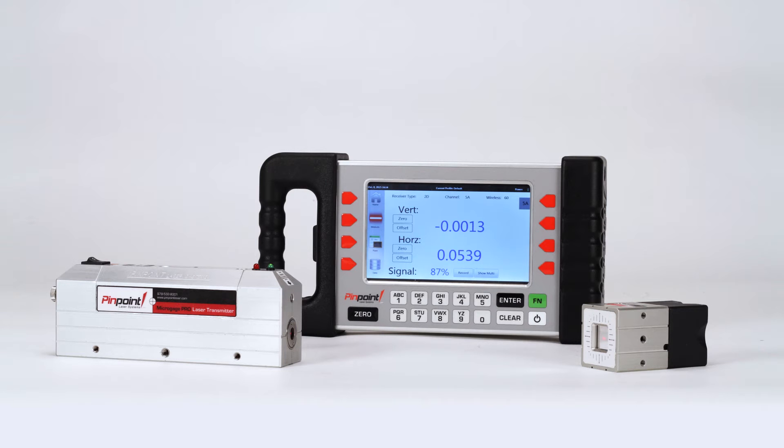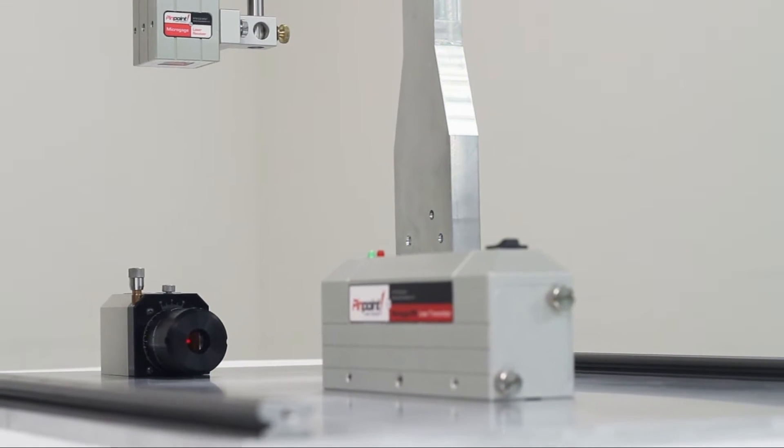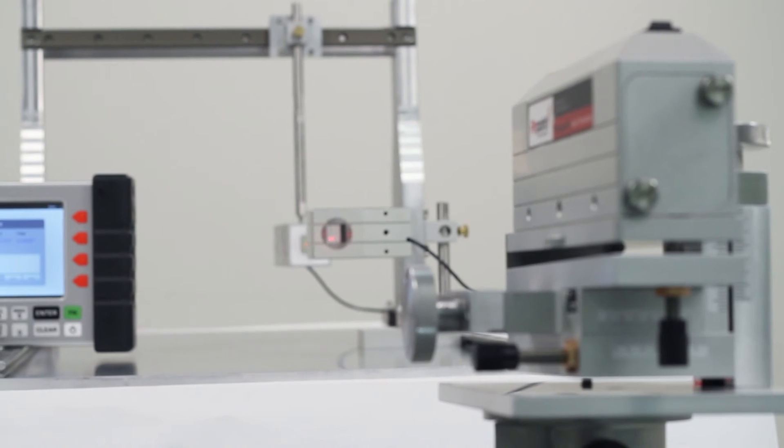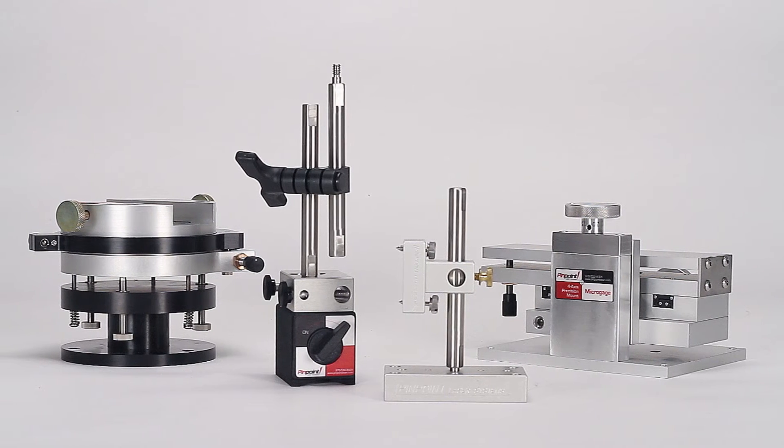You can take advantage of the MicroGauge Pro by utilizing an expansive line of accessories that can be added to your MicroGauge Pro or other Pinpoint systems. These accessories are designed to make it easy to accomplish a wide array of alignment applications and projects.